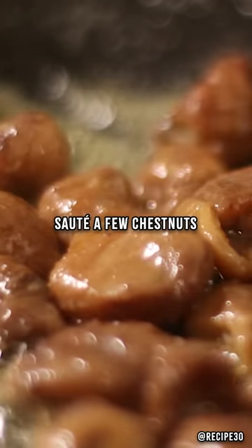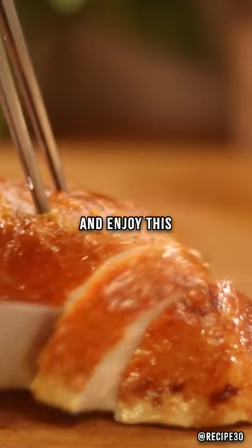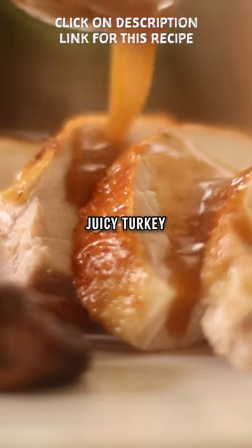Saute a few chestnuts, carve the turkey, and enjoy this juicy turkey with gravy.